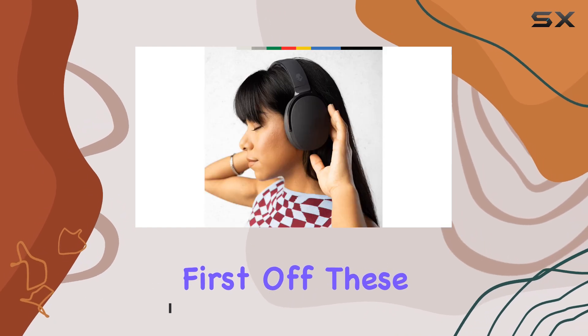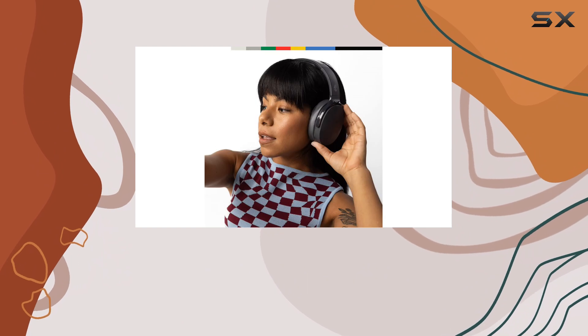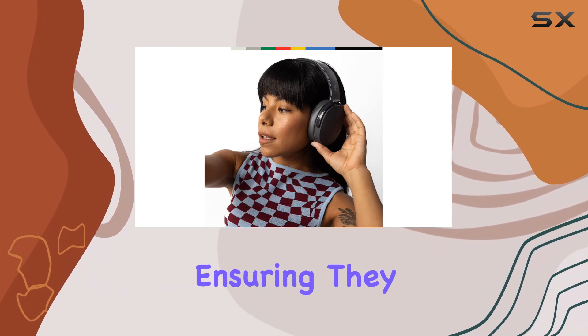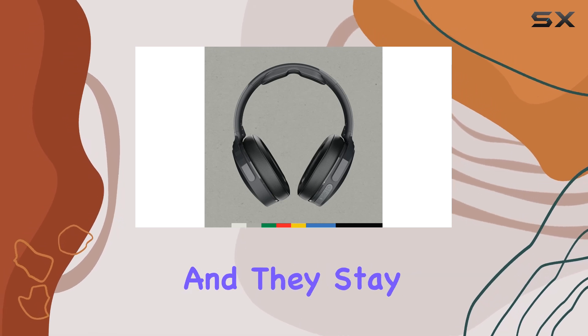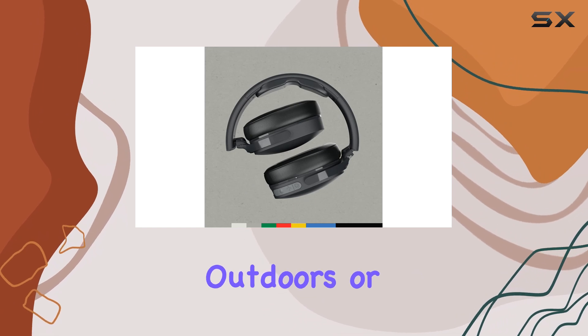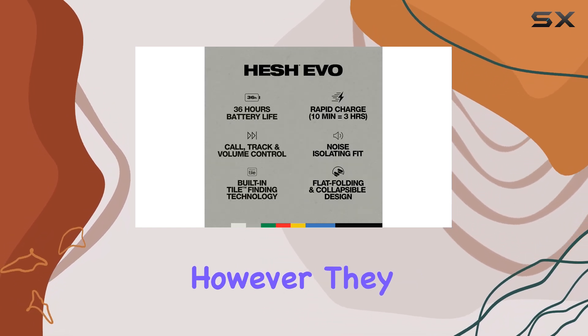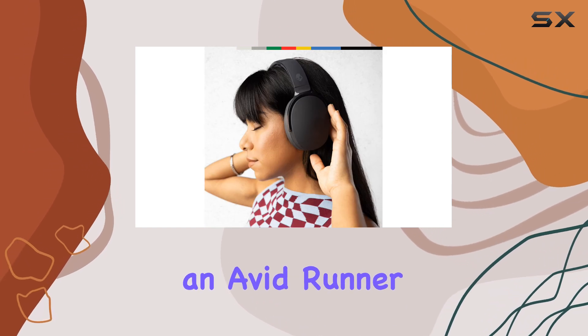These headphones are designed for comfort during your runs. They have a soft, padded headband and ear cups, ensuring they feel gentle on your head. The build quality is impressive for the price, and they stay in place during moderate jogs or brisk runs, whether you're outdoors or on the treadmill. However, they might shift during more intense sprints, so keep that in mind if you're an avid runner.